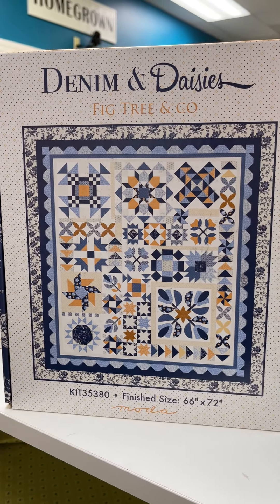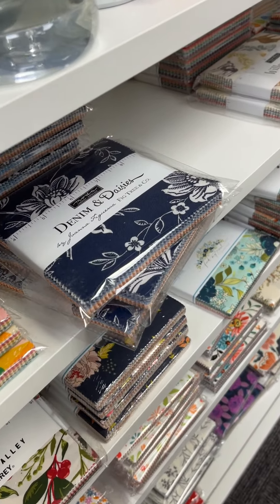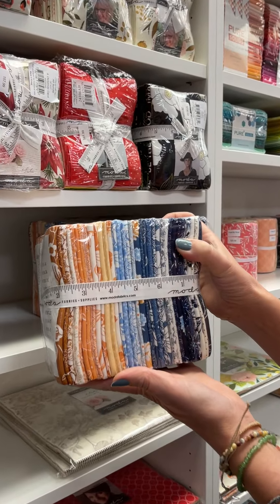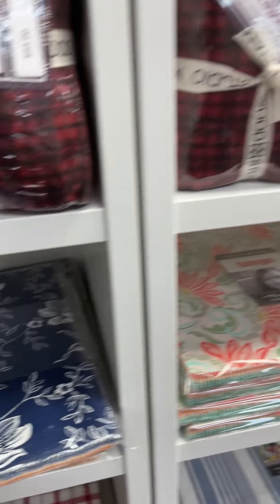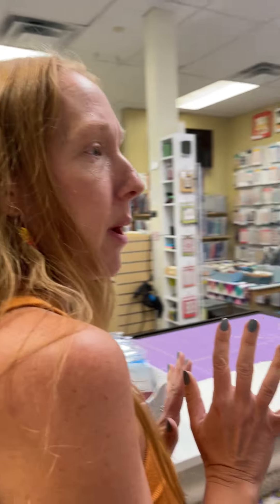We are getting the entire line, but it's not here yet — we've been invoiced. So it's possible by the time this gets to you it'll almost be in. We also have layer cakes. Are those not just stunning? And then we got some of the wovens, and I think we have some woven bolts coming too, but I can't be sure.